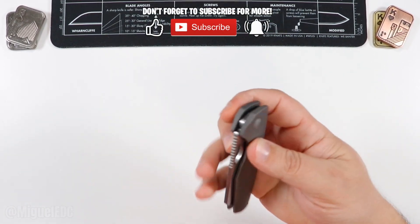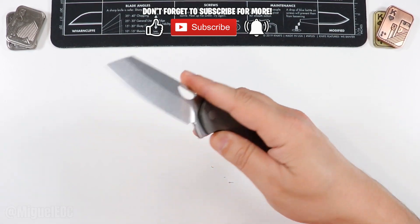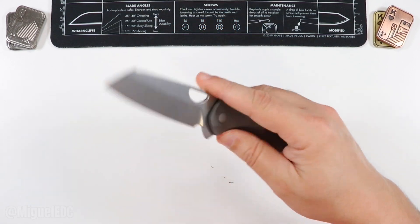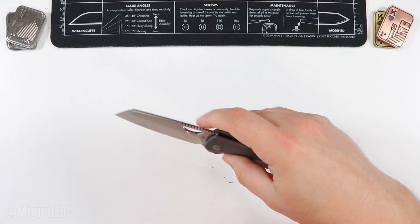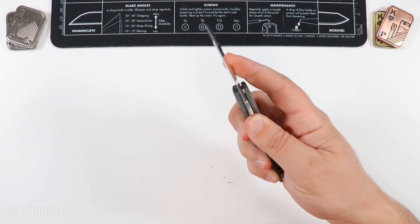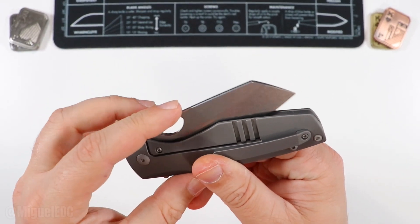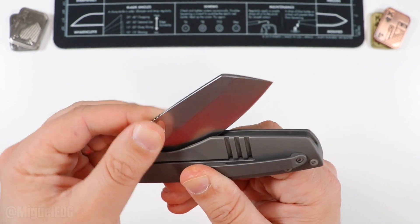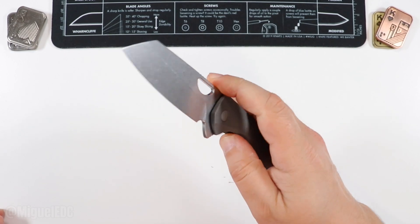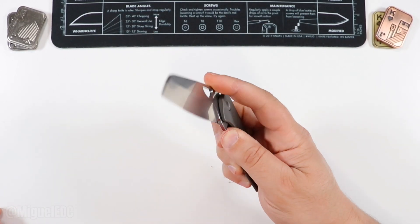We know the action is solid — this thing fires really good. Let's do some acoustics. Something about that snap — it opens really good, love the sound of it. The D10 is nicely tuned too. It just feels really good and provides a very satisfying opening and closing experience.